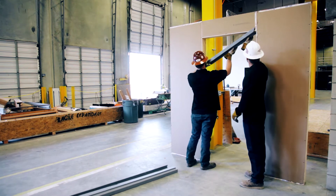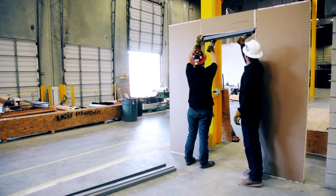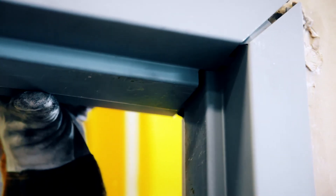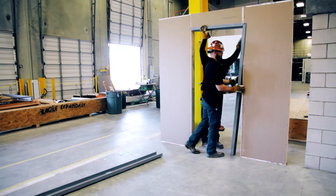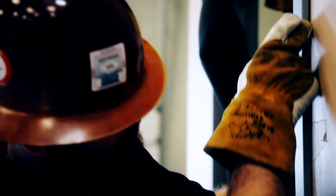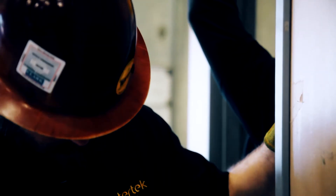Slip the frame head over the rough opening header and center it in the opening. Install the hinge jam by slipping it over the wall at an angle and engaging the jam into the head. Finish straightening the jam by slipping it over the wall, ensuring the drywall has entered the frame throat opening on both faces of the wall.